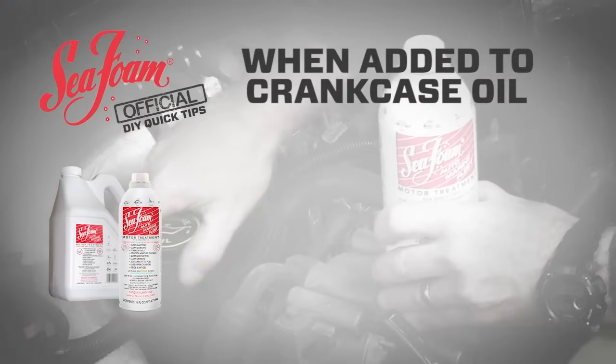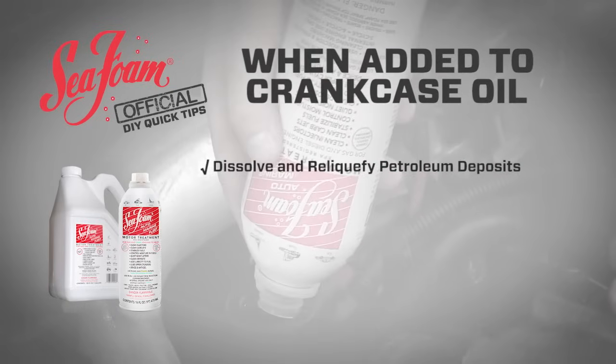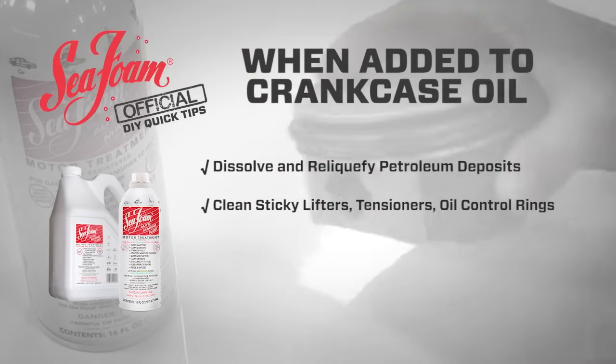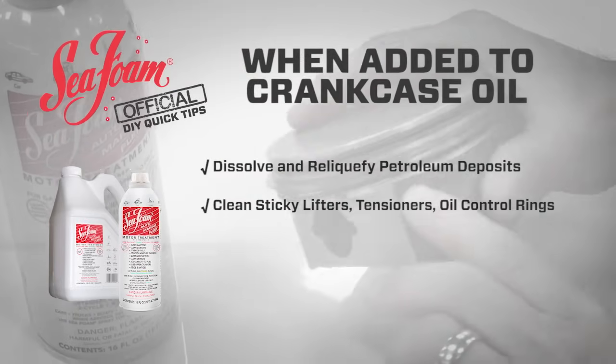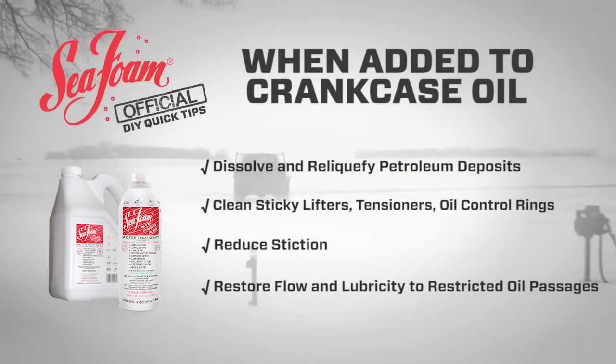When added to crankcase oil, Seafoam dissolves and liquefies petroleum deposits, cleans sticky lifters, tensioners, and oil control rings, reduces stiction, and restores flow and lubricity to restricted oil passages.